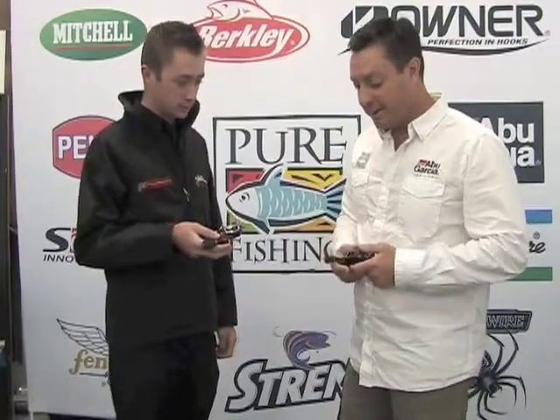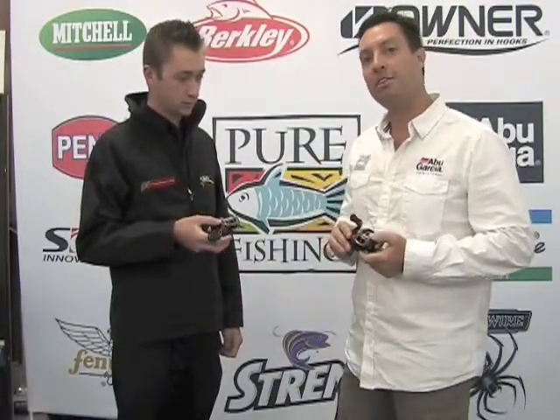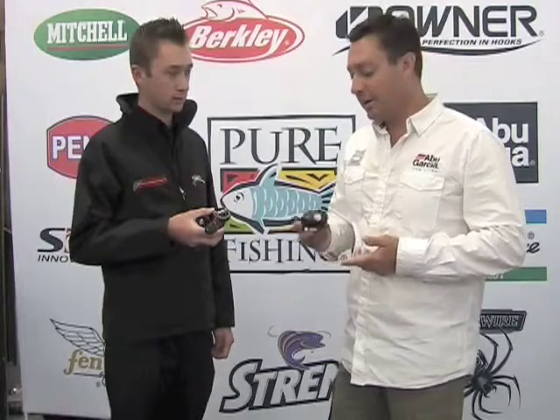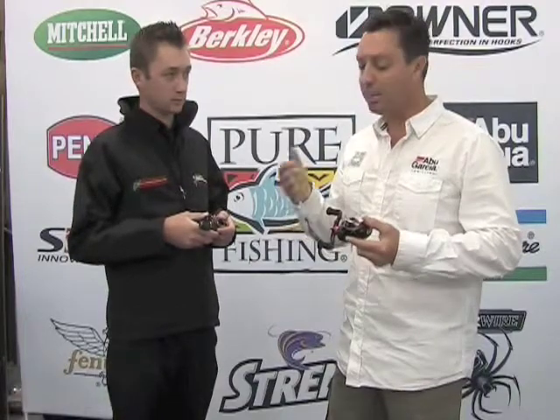Sure. I think firstly we'll start with the MGX Extreme. As most viewers will know, about two years ago the MGX was launched — a step above in the Revo range for ABU, and a cutting edge reel at the time, winning iCast 2011. Earlier this year they launched the MGX Extreme, which took things to another level: lighter, more compact, and more importantly, more high performance bearings, giving you further castability, smoother operation, and just all around a more refined reel.